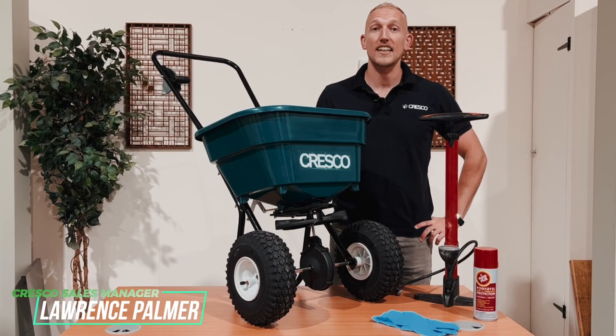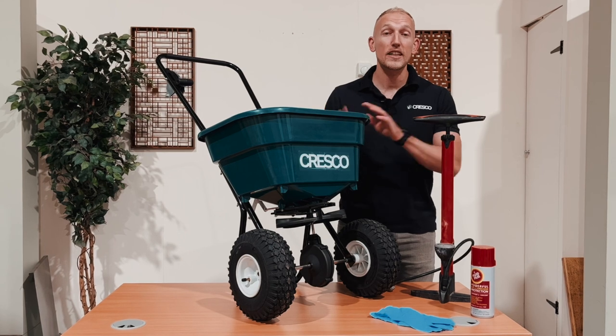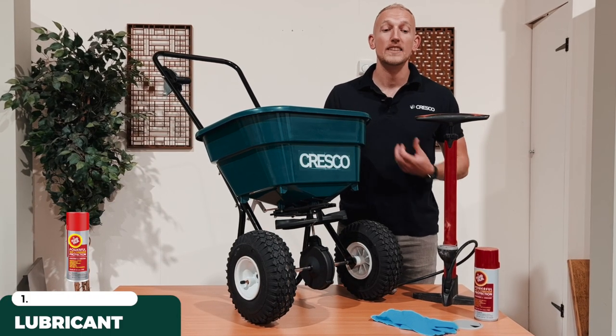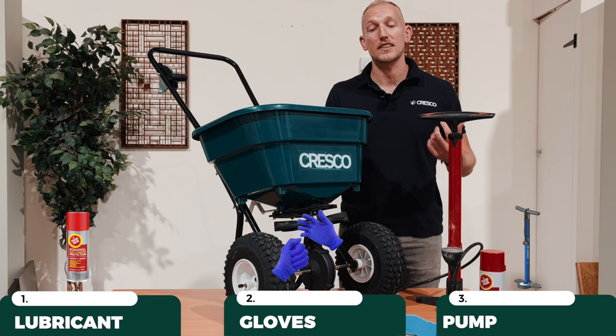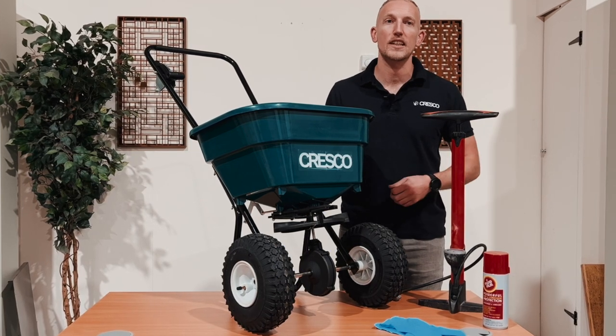Hi, this is Lawrence from Cresco and today we're going to talk about how you maintain a spreader. You're going to want your spreader, obviously, some kind of lubricant. We use fluid film and I tend to use gloves but you don't have to. And lastly, we have a pump so you can check the pressure and pump it up or decrease the pressure as you like.